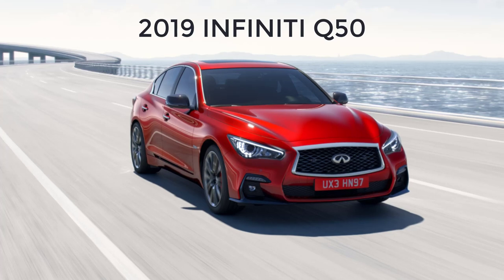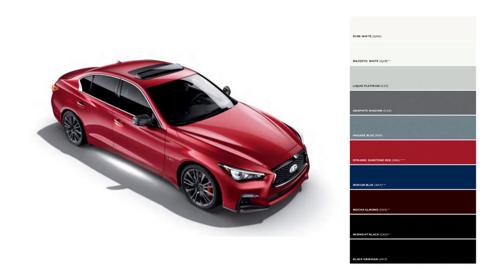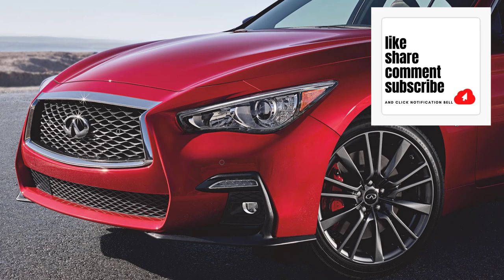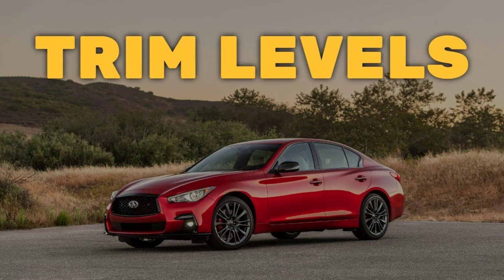Hi, welcome, thanks for joining me. On this episode of Build Your Own, the 2019 Infiniti Q50 trim levels and standard features are explained. I'll also go over the paint colors. Before I do, however, I just want to remind you that if you find this video helpful, informative, or entertaining, please like, share, and subscribe to my channel. And real quick before I get started, I just want to remind you to take a look at my 2023 Infiniti Q50 trim levels video.